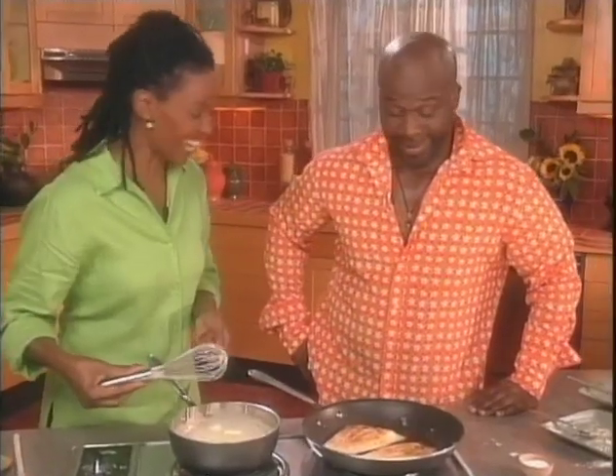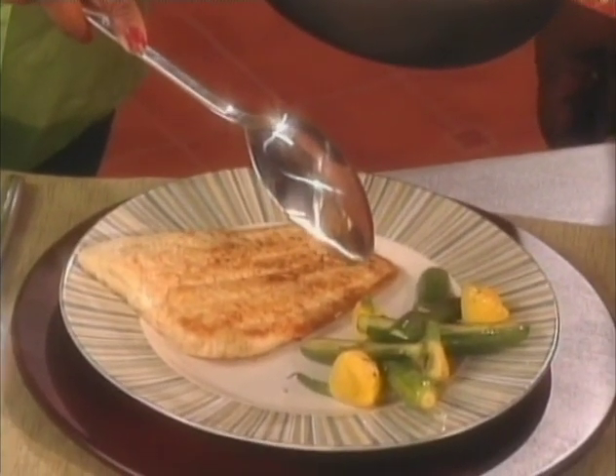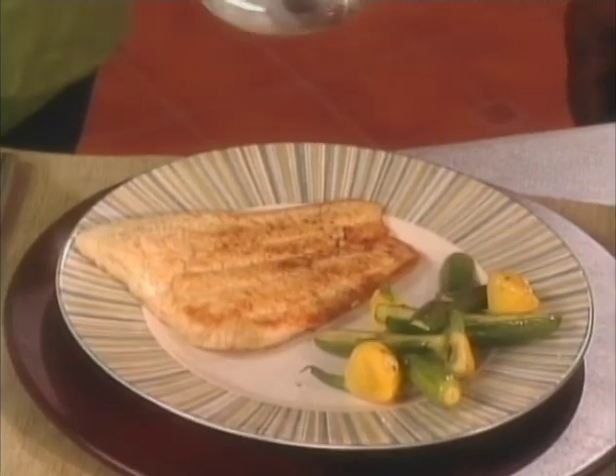Now we're about ready to taste. So let's plate up. I have zucchini squash and patty pan squash, which I happen to like, and I blanched those and then I sauteed them.